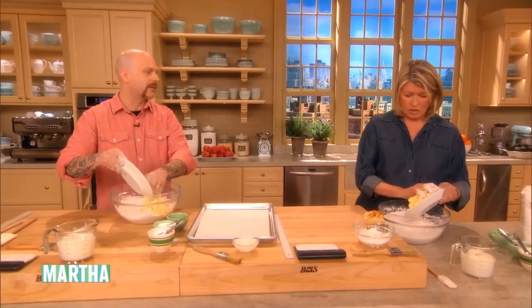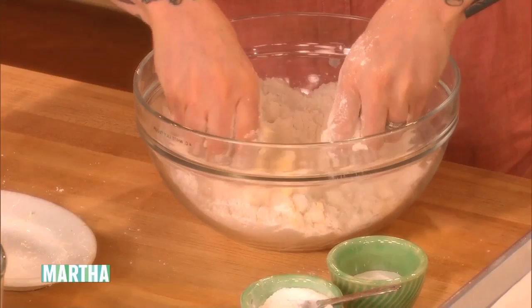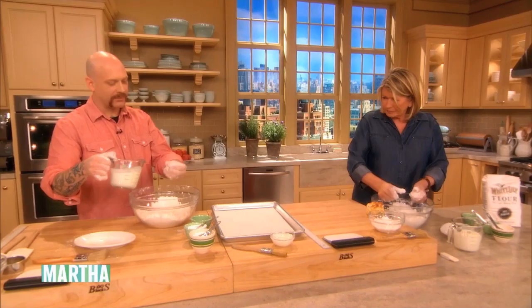Cold butter — one cup, two sticks — cut into nice little pieces. You just break it in, work it in with your hands. Once you feel that you've got medium to small-sized pebbles, you don't have to work the butter all the way in, but you just want to soften it up and get it kind of coated to flour.